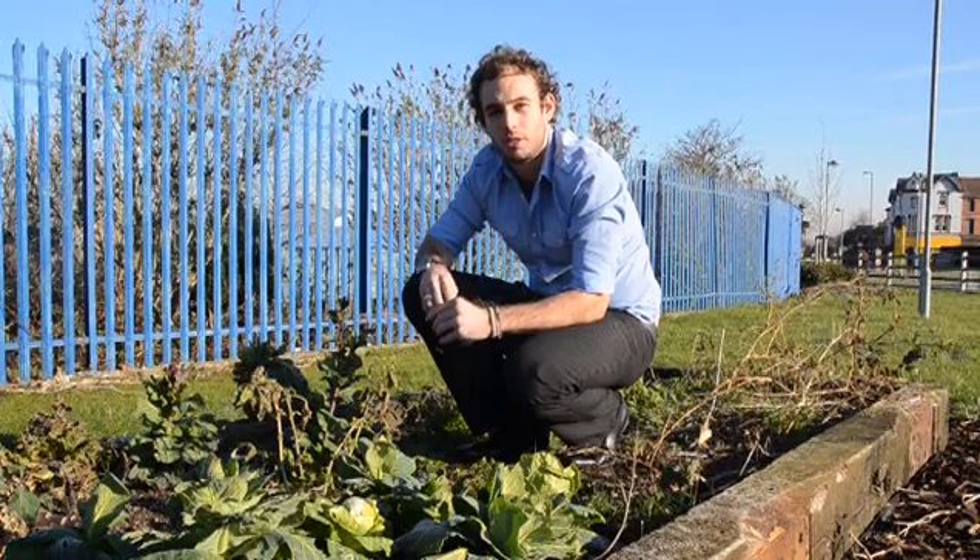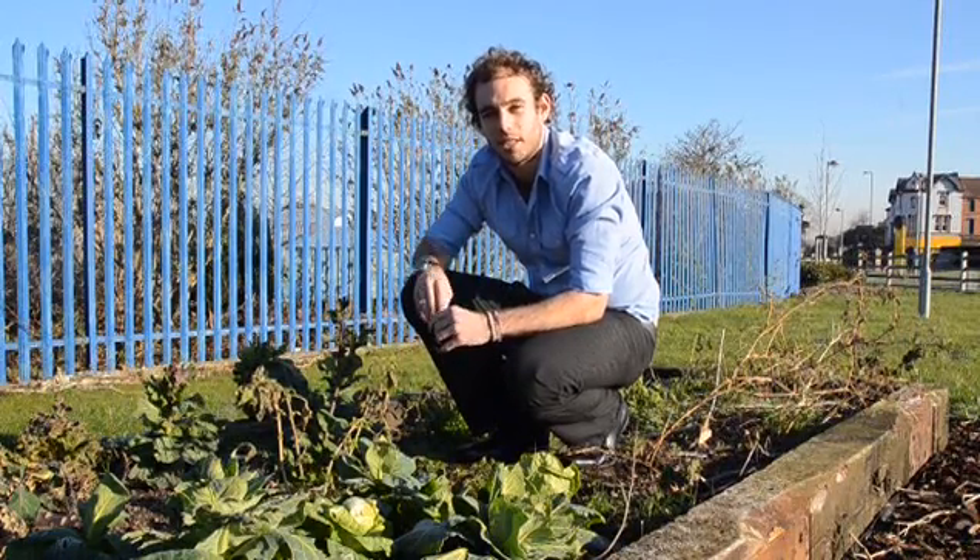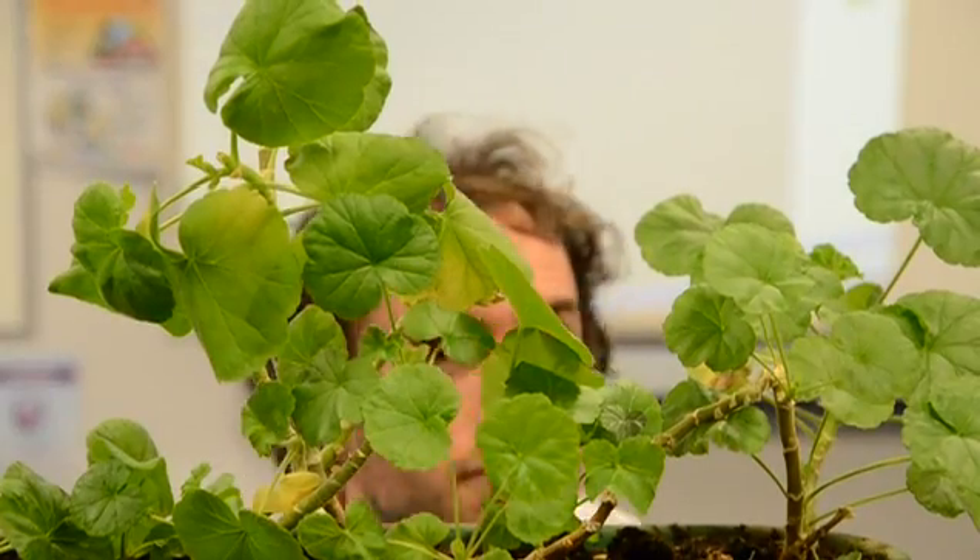It's a little bit cold here so we're not actually going to conduct the experiment here — we're going to take it inside. Now that we're inside and it's a bit warmer we can move forward with the experiment.